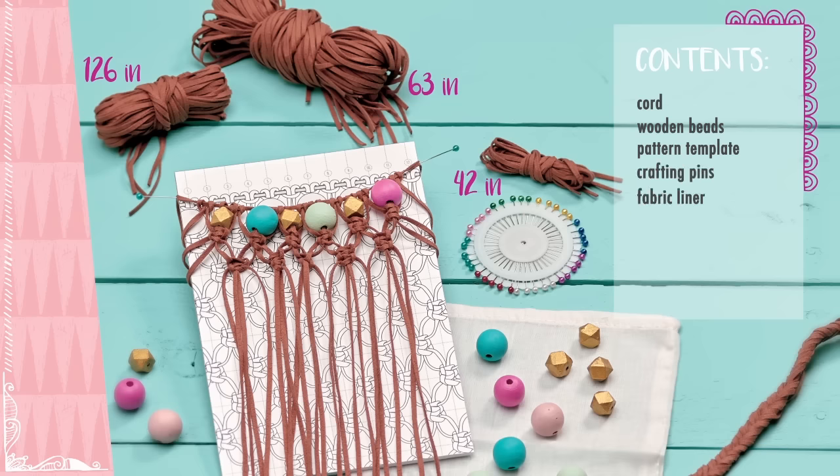Your cord will be bundled by length. You will have, for the bag frame, three 42-inch pieces; for the bag, 24 63-inch pieces; and for the handle, five 126-inch pieces.